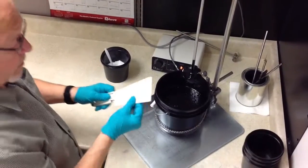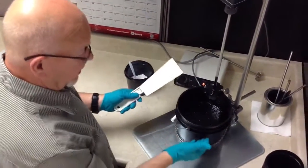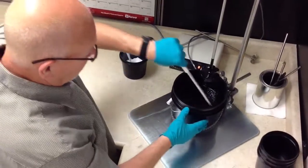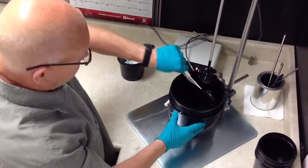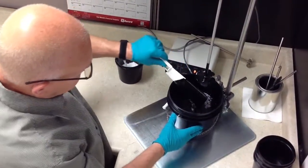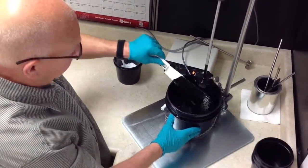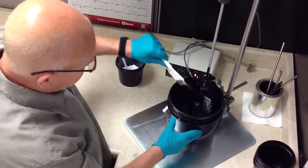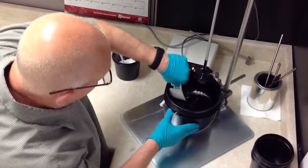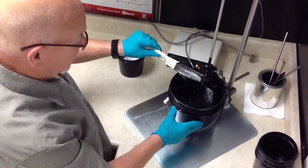I prefer using a plastic knife over a metal knife — again, going back to the plastic bucket. You want to make sure that you didn't get any shavings off your bucket into your ink. Go through, make sure it's all cut in. You can do that by looking, mixing it up, and you're ready to print.